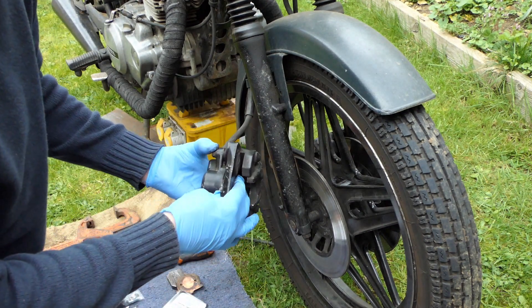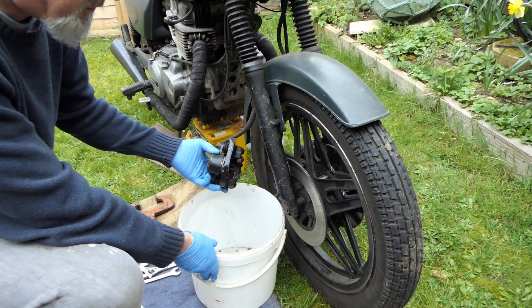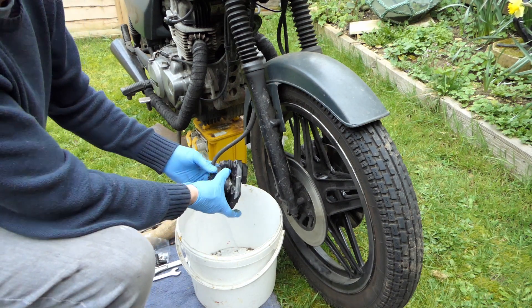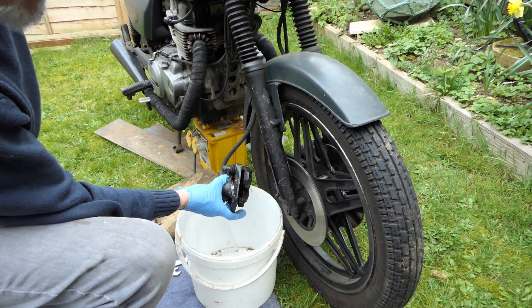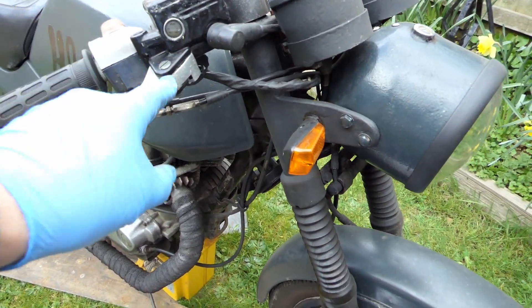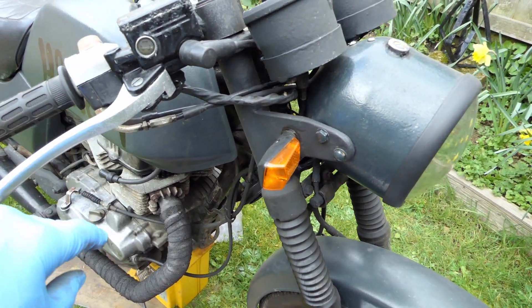I'm just going to keep pumping until it pops out. I'll put a bucket underneath because brake fluid is really corrosive. Just pop out and run in there. You need to keep aware of the fluid level — you don't want to run out of brake fluid, otherwise you'll be pulling air into the system. I think I'd better go and top that up.